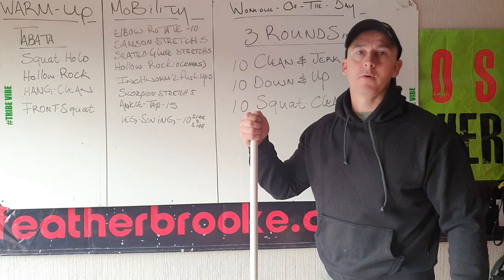Hi CrossFit Rook. Hope you're well. Hope you had a good weekend. It's Monday again.